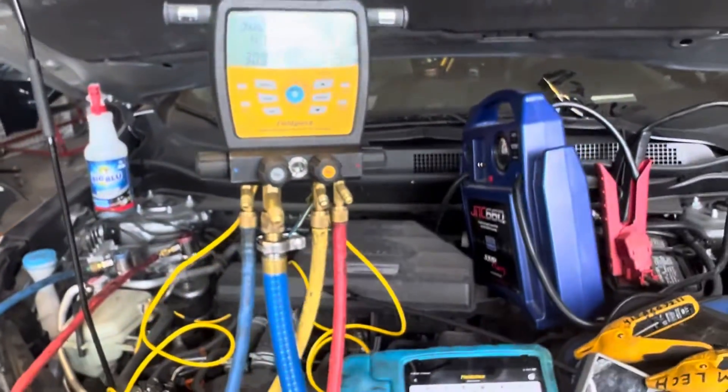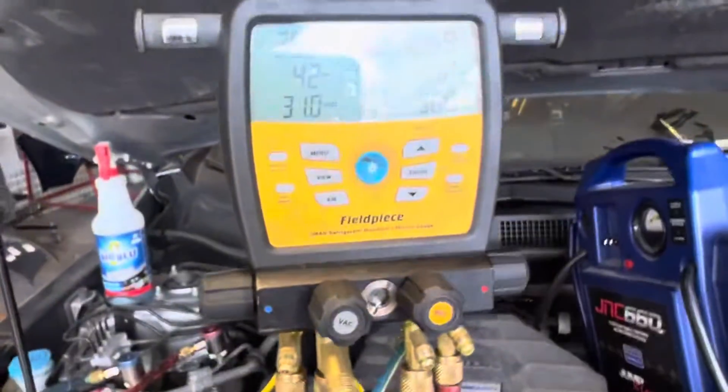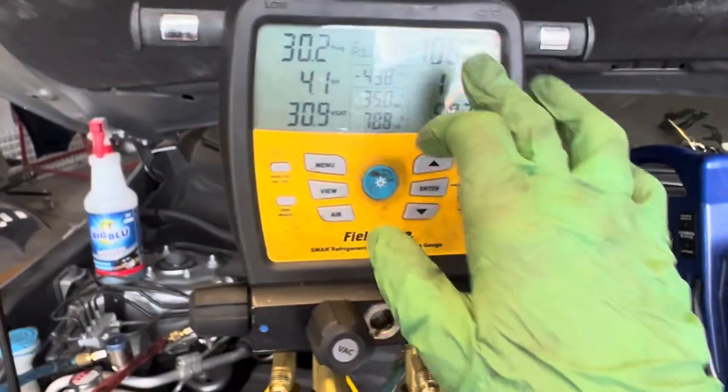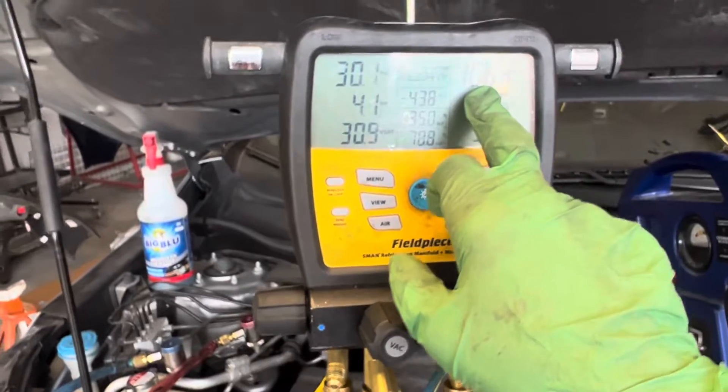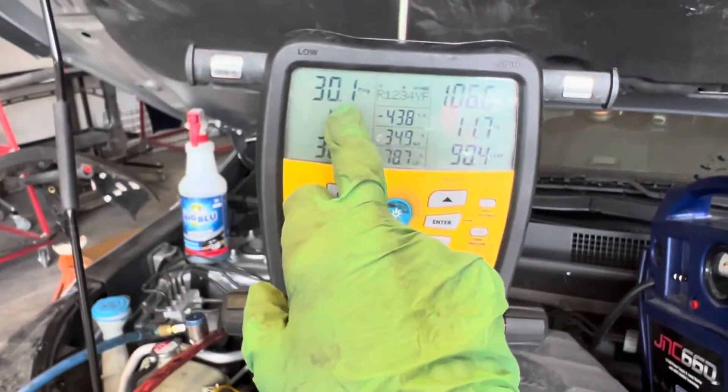It's only 65 degrees outside, so it's a cool day and there's absolutely no sun load because it's undercover — under a garage. So this is what this Honda CRV looks like. We've got a high side of 106 psi. We've got a low side reading too, but that doesn't mean much on this one.